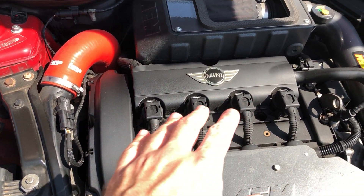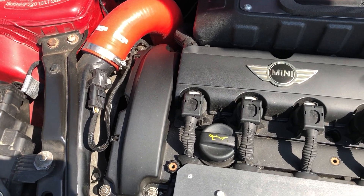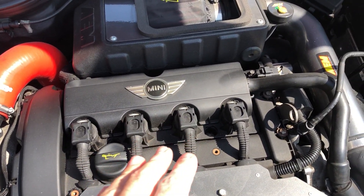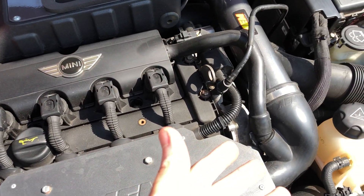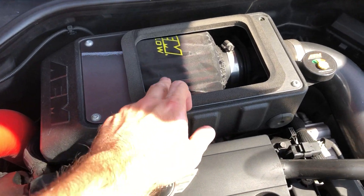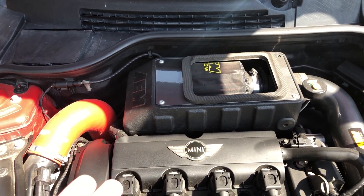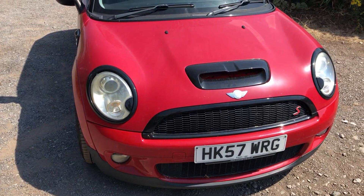Apart from that it's pretty much stock in here. I haven't really messed with the internals because it's got 92,000 miles on it, it's got a big oil leak, and it's burning oil, so it wasn't really worth touching any of that. The intake combined with the BOV does make a lot of nice noises though, so that's it for the engine bay.